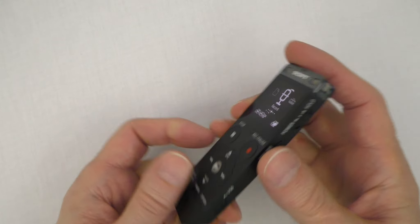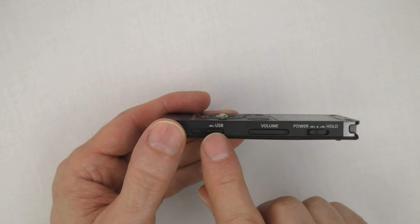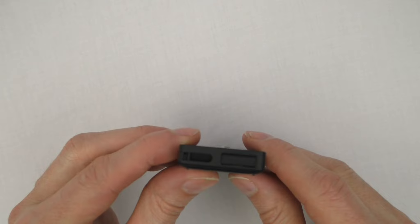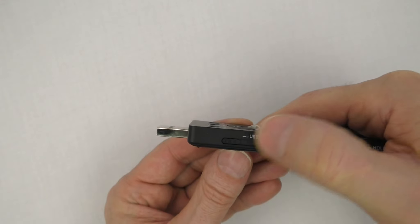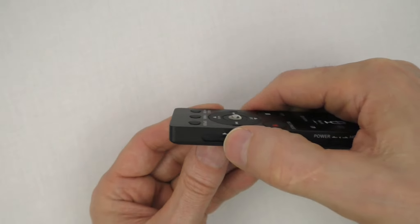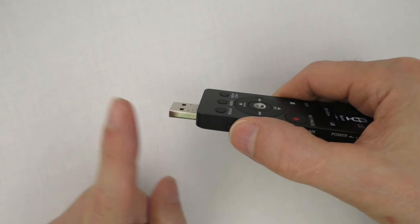Next is the USB connector, which has two functions: charging the battery and transferring files to and from a computer. The USB connector is housed inside the recorder. To open it, push the lever in the direction of the arrow. To retract the connector, slide the lever in the opposite direction. Important note: do not try to close the USB connector without sliding the lever, as this can damage the recorder and void the warranty.